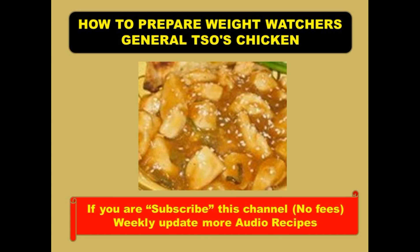How to Prepare Weight Watchers General Sauce Chicken. Ingredients: 3/4 cup canned reduced sodium chicken broth, 2 tablespoons cornstarch, 2 tablespoons sugar, 2 tablespoons low sodium soy sauce, 1 tablespoon white wine vinegar, 1/2 teaspoon ground ginger, 2 teaspoons peanut oil, 2 medium scallions chopped, 2 medium garlic cloves minced, 1/2 teaspoon red pepper flakes or 1 dried chili minced, 1 pound cooked boneless skinless chicken breast cut into 2-inch pieces.